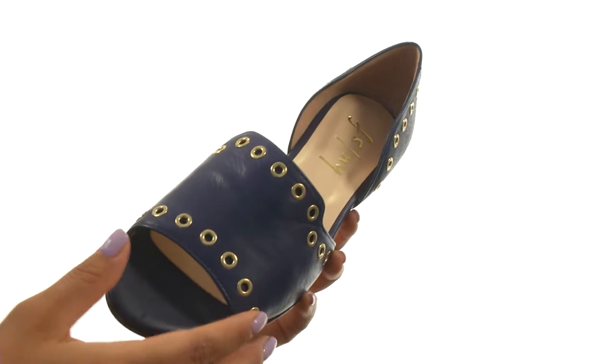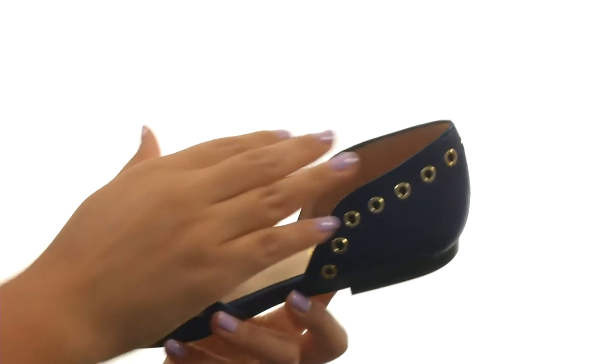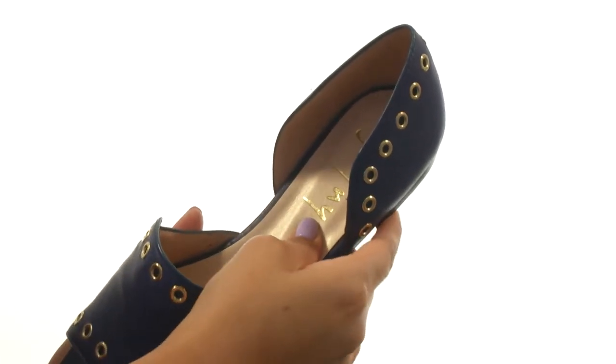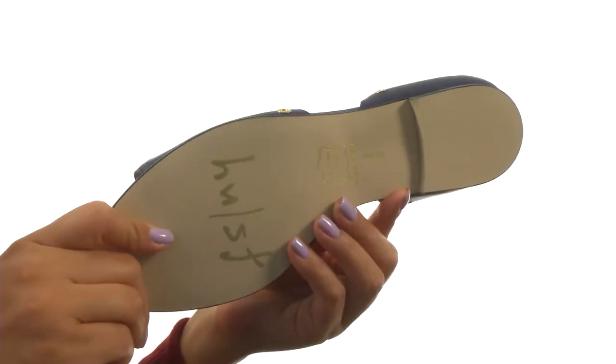These sandals have a leather upper with rivet detailing and a round-toed silhouette. They offer an easy slip-on construction. On the inside, there's synthetic lining along with a lightly padded footbed to provide comfort and support. Down at the bottom, there's a durable rubber outsole.